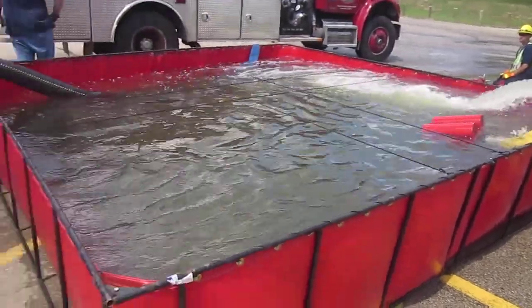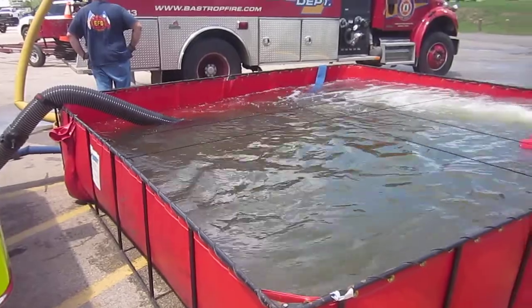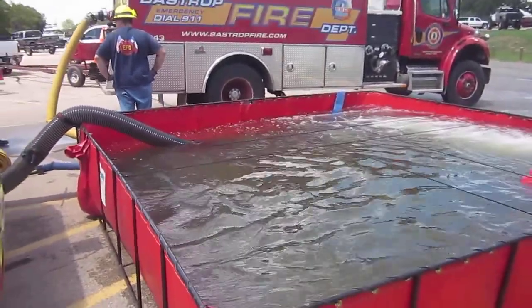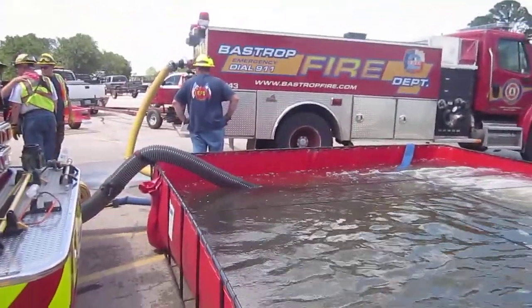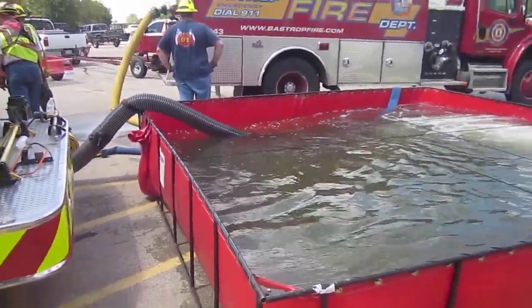So we know that we're taking more out than what's coming in. But we want to see where we stand once the tender's full. So we'll watch this for a little bit. This is a good example of the open relay. Water level continues to drop.